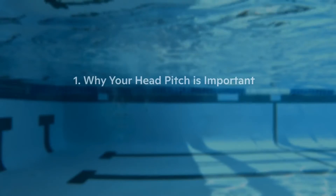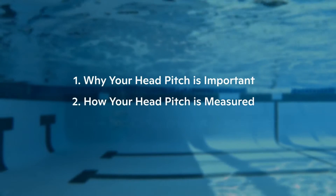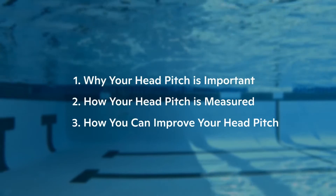Here at Form, we're going to help you better understand your head pitch in order to improve your technique in the water. In this video, we'll outline why your head pitch is important, how your head pitch is measured, and how you can improve your head pitch. Let's get started.